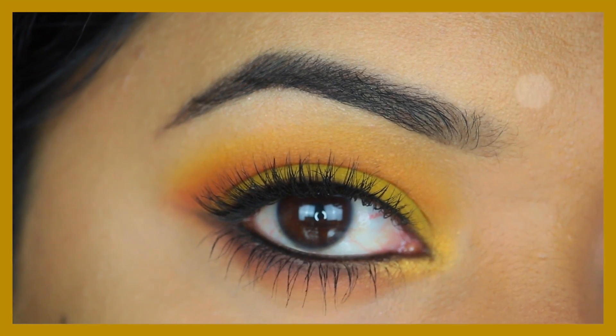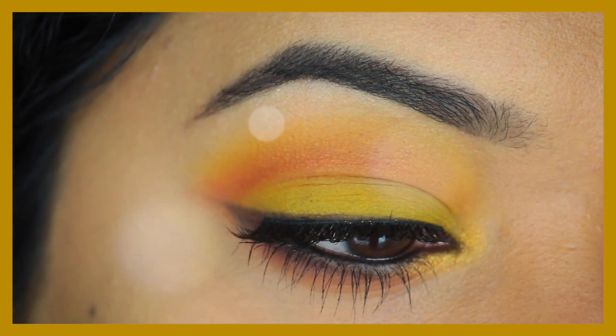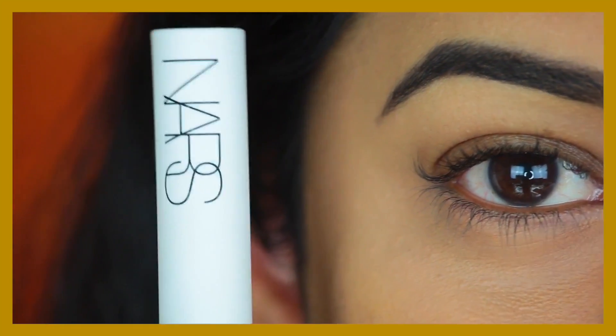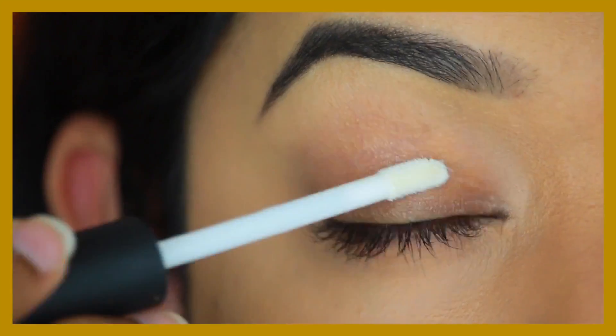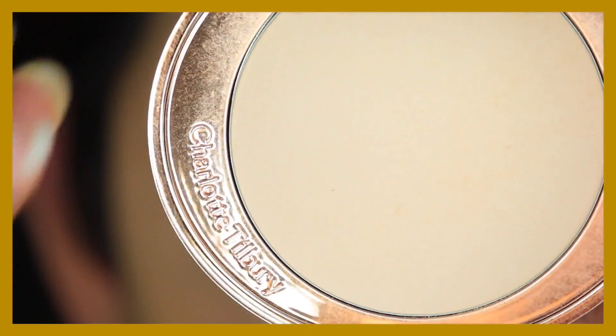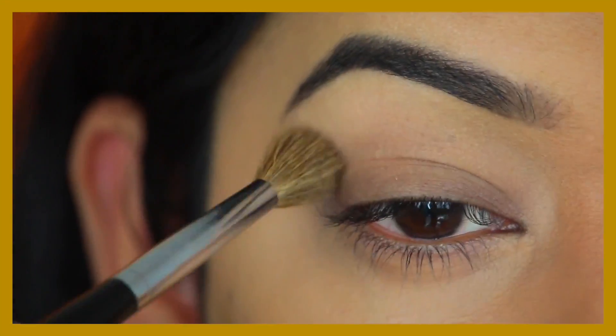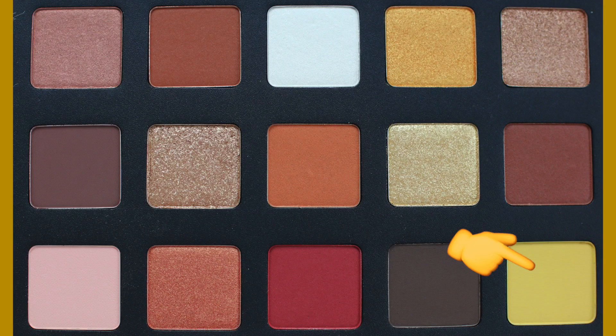Starting with the first look which uses more yellow and orangey tones from this palette. For all my tutorials I'm going to use the same eyeshadow base, which is my NARS eye primer. I'll apply that all over my eyelids, blend it in with my finger, and set it with this powder — I'm using the Charlotte Tilbury powder for this step.